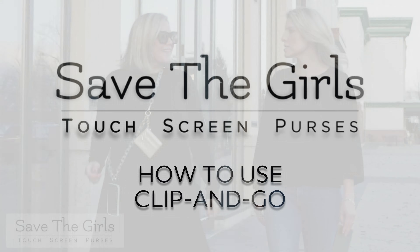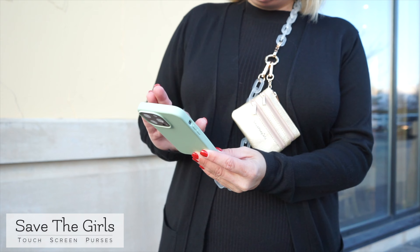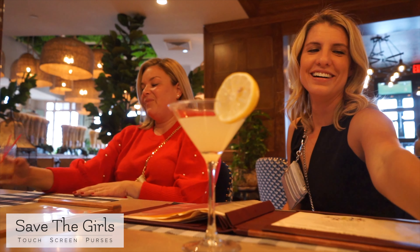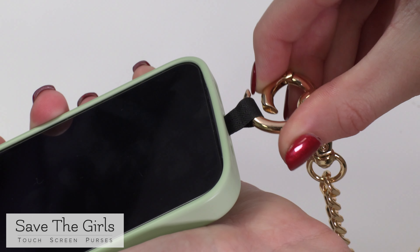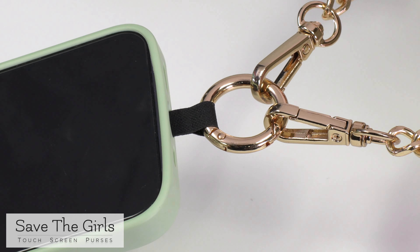The Clip and Go Chain Purse is an excellent way to keep your phone safe and secure. It has a place for your cash, credit cards, and other items that you need. This little card fits in the back of any cell phone case, and just like that, you now have a place to hang your phone.